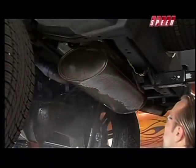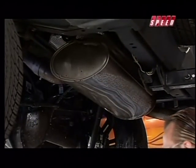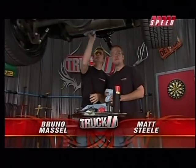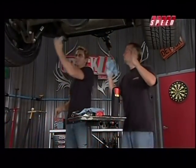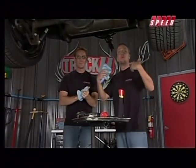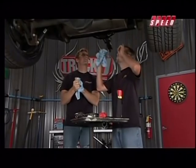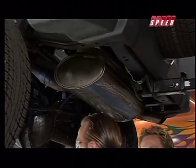Welcome to Truck U. I'm Matt Steel, and I'm Bruno Massel. Today we're working on this newer model JK four-door Jeep — good looking thing going down the road, no doubt. We're going to make a couple more improvements, one of which is going from a single to a dual exhaust out back.